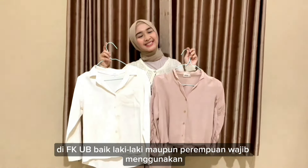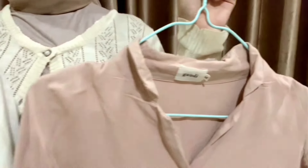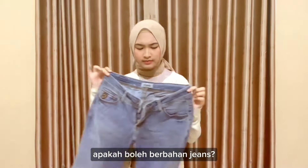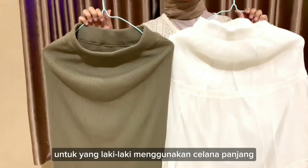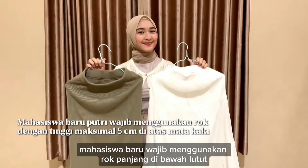In FKUB, both men and women have to wear a mask. Untuk perempuan (for women), tops must have sleeves with a minimum length of half the upper arm. For the bottom, is denim allowed? No — you must wear bottoms made of fabric material (bahan kain). For men, they must wear long pants. And for new female students, they are required to wear a long skirt below the knee.